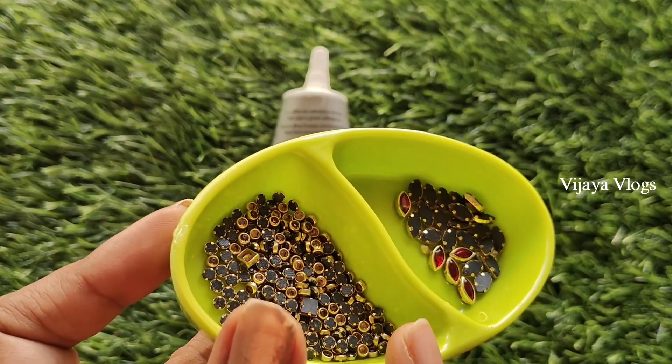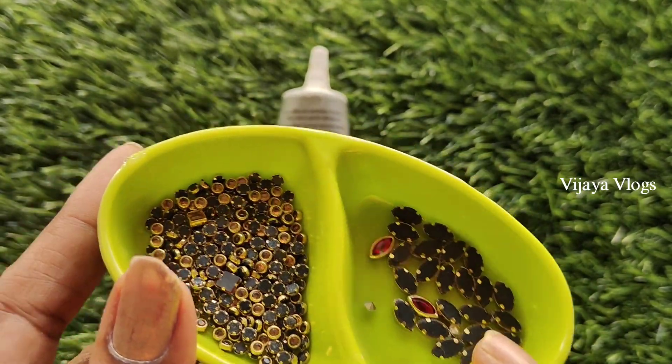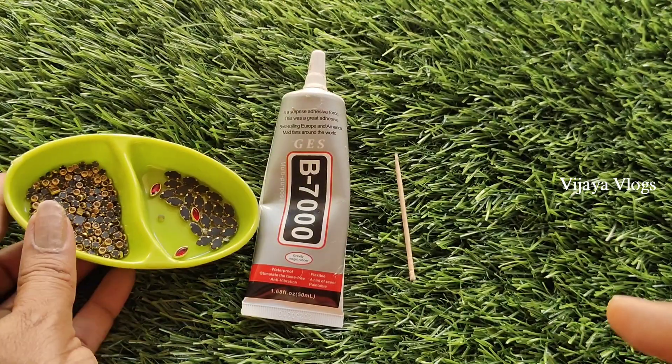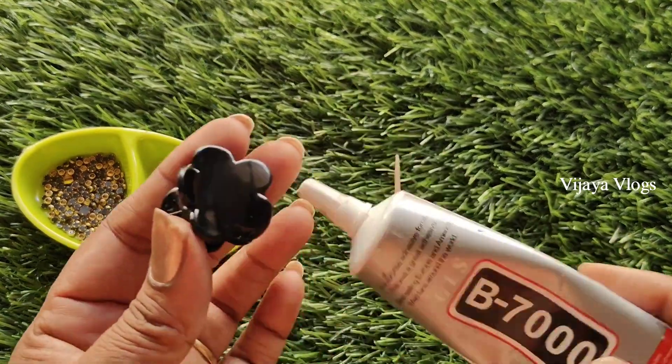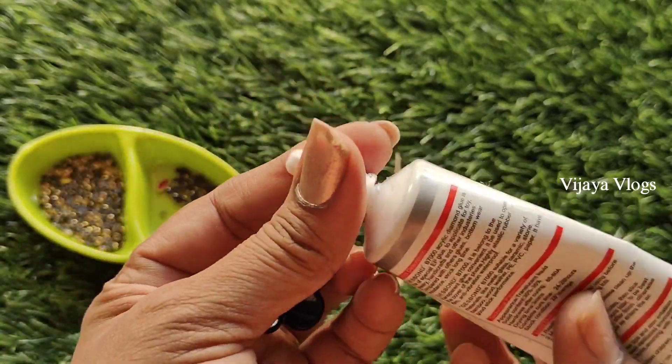I have a round and gold one. I have a little bit of red. I have a blue design, which is a gel. It is very easy to apply.